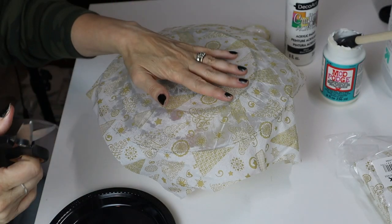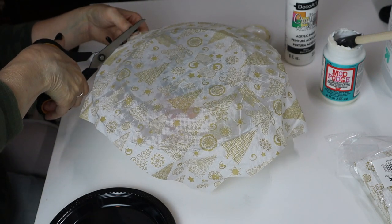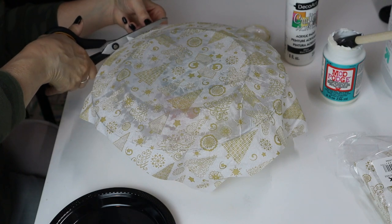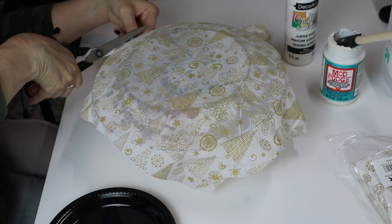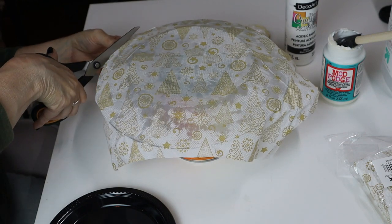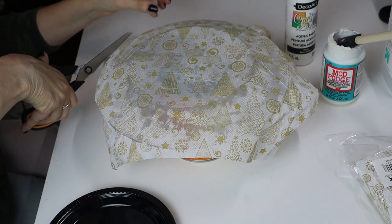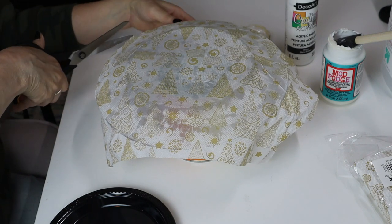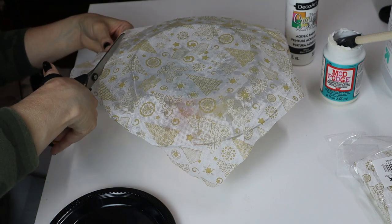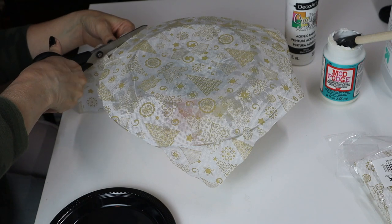We are back — this is pretty much dry. I still have this up on the can. I'm just taking my scissors and going to go around and cut the edges of the napkin by the plate. It cuts really easily to the edge. Then we'll go back on the other side and cut too.